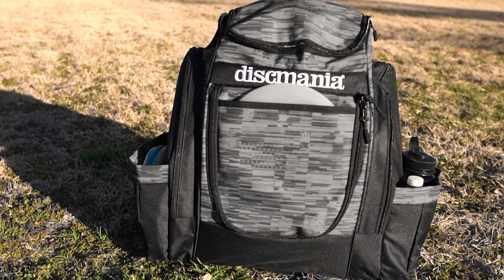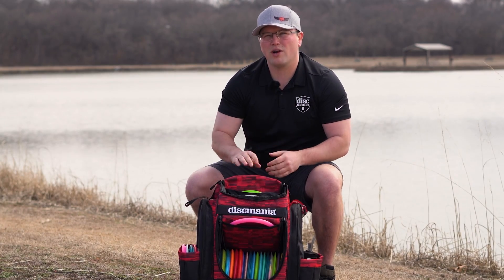This bag is going to be available in three different colors, and this one features the glitch design from Disc Mania.